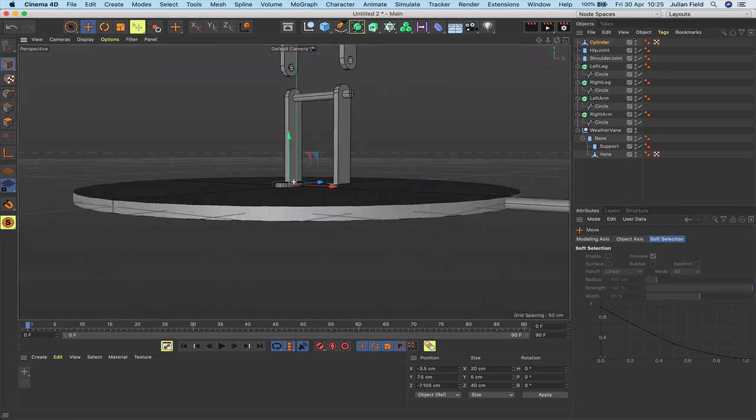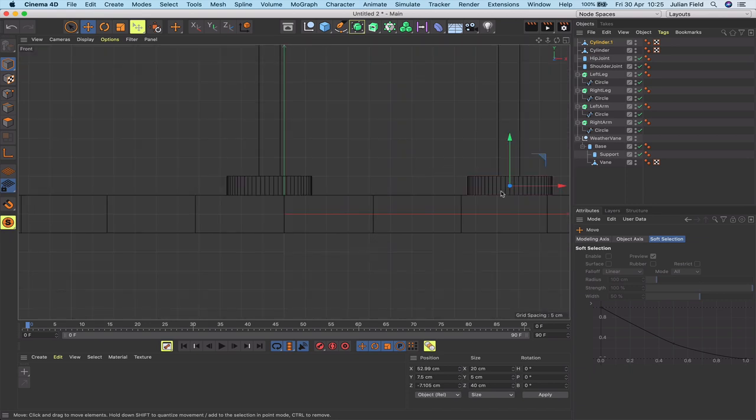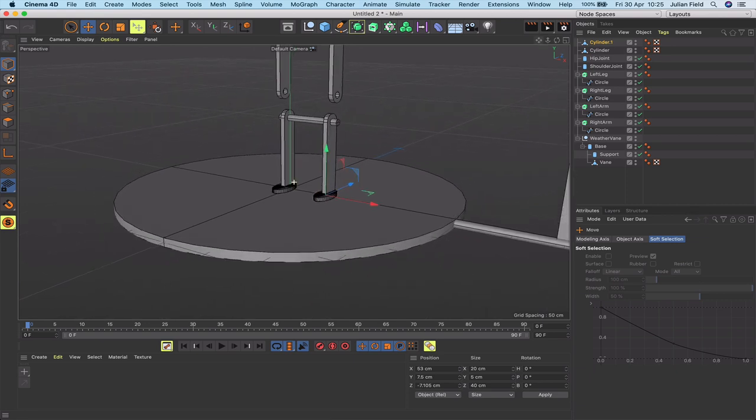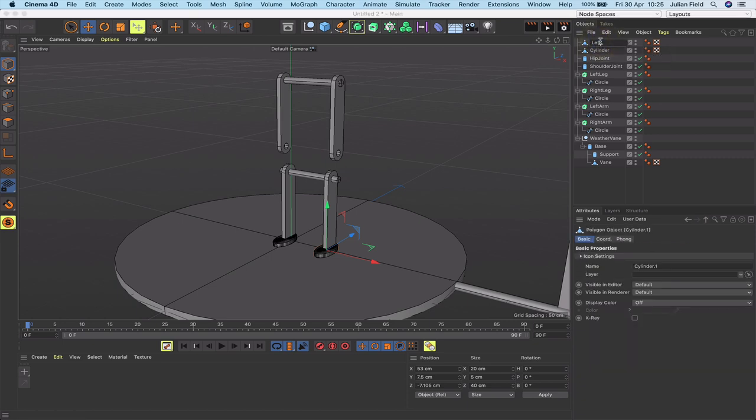Hold command and drag a copy out for the second foot. In the orthogonal view, position it at about 53 in Z — that's absolutely fine. Rename them 'left foot' and 'right foot'. These are inanimate objects, not doing anything.